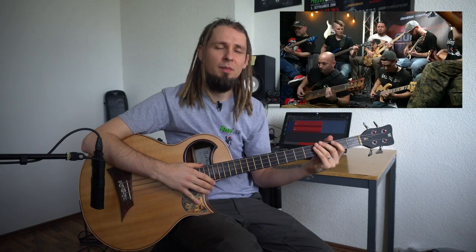Hello, some time ago on my channel I released a video where 8 bass players were playing Billie Jean by Michael Jackson, but actually you can do it alone.